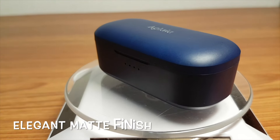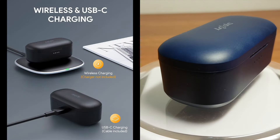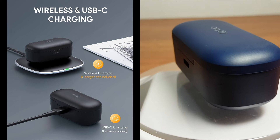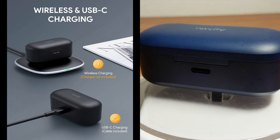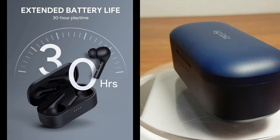On first impressions, the Uglea casing of the earbuds looks elegant in a matte finish. It features wireless charging capacity too if you have a wireless charger. With the case, you can get up to 30 hours of play time on a single full charge of the wireless case. Decent specifications.